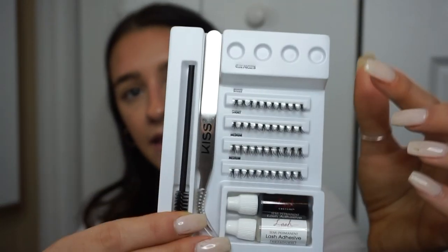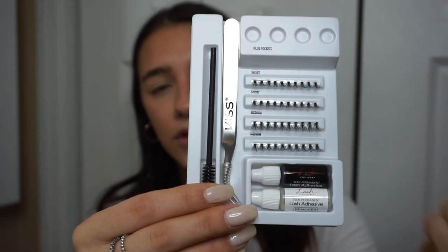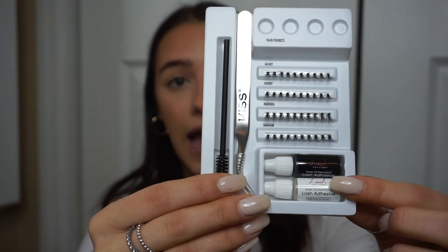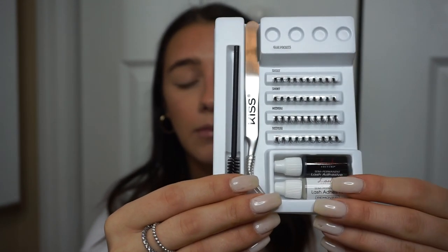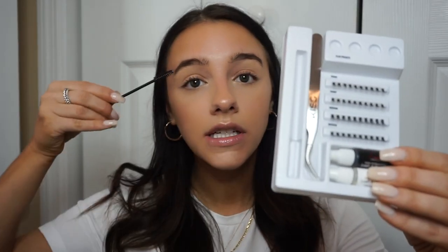So this is just the kit that comes with it. You have the glue pockets to pour the glue into, you have your lashes, you have the semi-permanent glue, and then this is actually a lash glue remover, which is kind of nice — so when you want to take them off, you don't have to like rub them off. You also have a spoolie to brush your lashes out and then the little tweezers to apply the lashes.